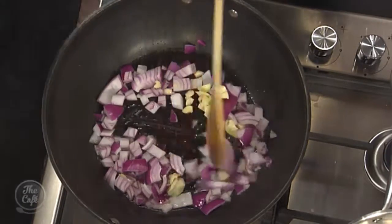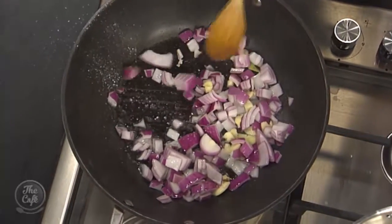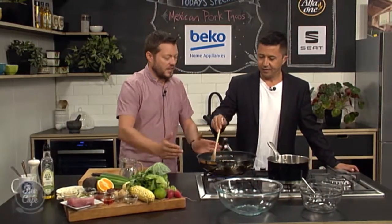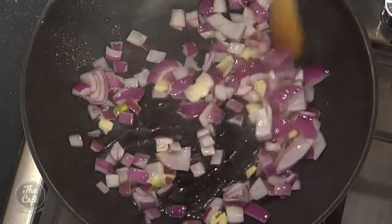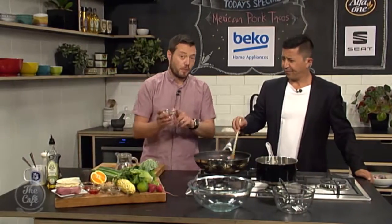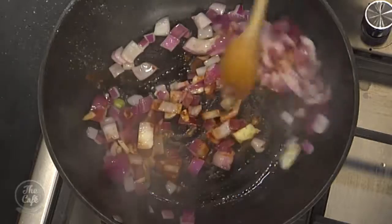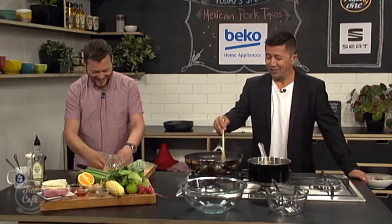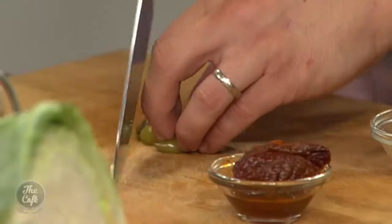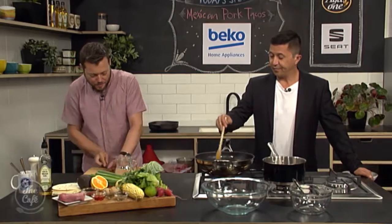Onions and garlic are in there — give it a little season and a stir. You want to soften these down; at home, spend about five to six or seven minutes over a medium heat to soften and bring out all the flavors. Then we're going to add some smoked paprika — this is the sweet variety, so we're not looking for extra heat from it since we have all our different chilies.